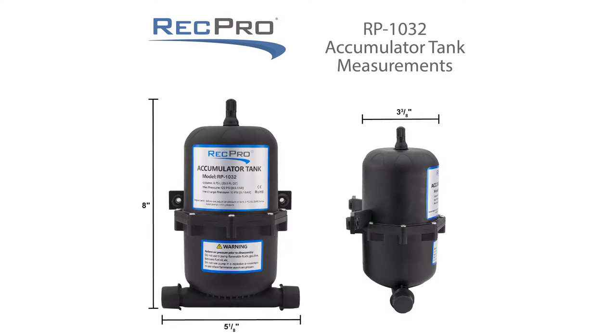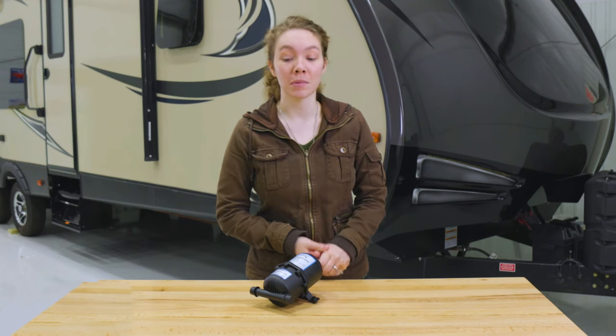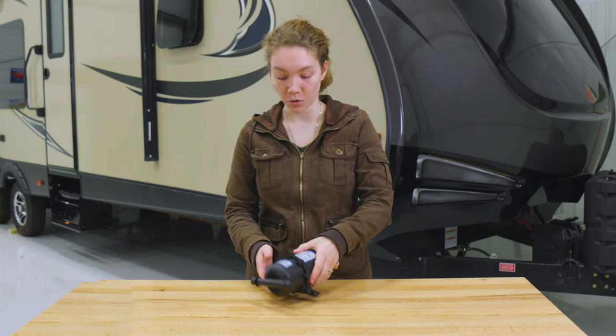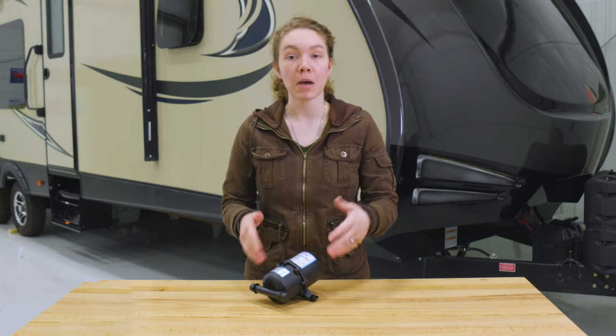The dimensions are on the screen. As mentioned, it has an internal bladder and comes with two half-inch barbed fittings. It's easily fitted to a new or existing system, compact in size, and has two mounting points — one on either end — so you can mount it wherever you're placing your pump. It's also rated for food-grade materials, meaning you can use it on your freshwater system.